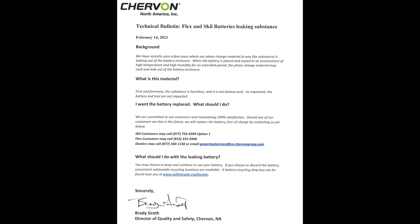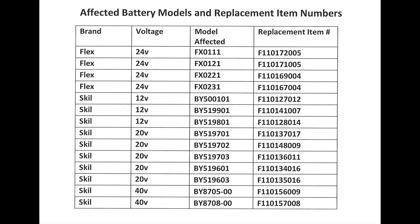That's reassuring, because most people are going to be thinking this stuff is like lithium acid or battery acid or something like that. Flex and Skil, or Chervon, have a plan to get these replaced. If you're not satisfied with the product you receive, you can contact the numbers or emails in the technical bulletin and they'll figure out how to get the battery replaced. If you want to keep the leaking battery, they say go recycle it — they even provide a link to find a recycling center.